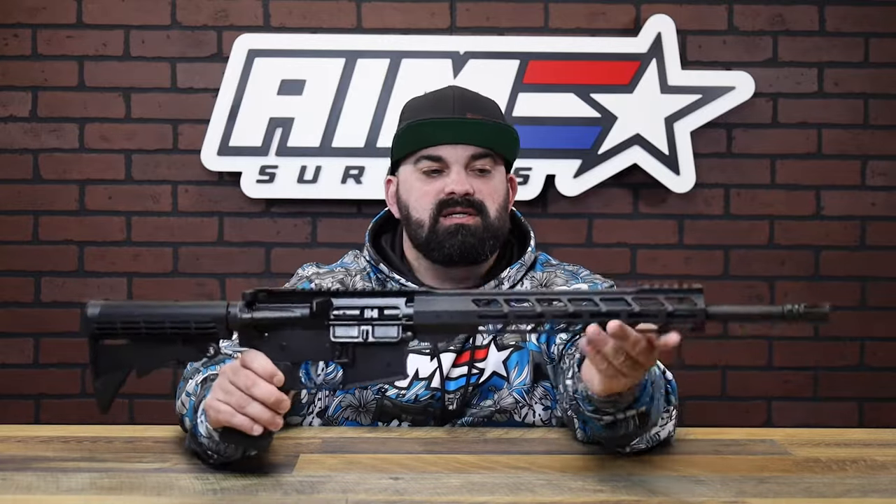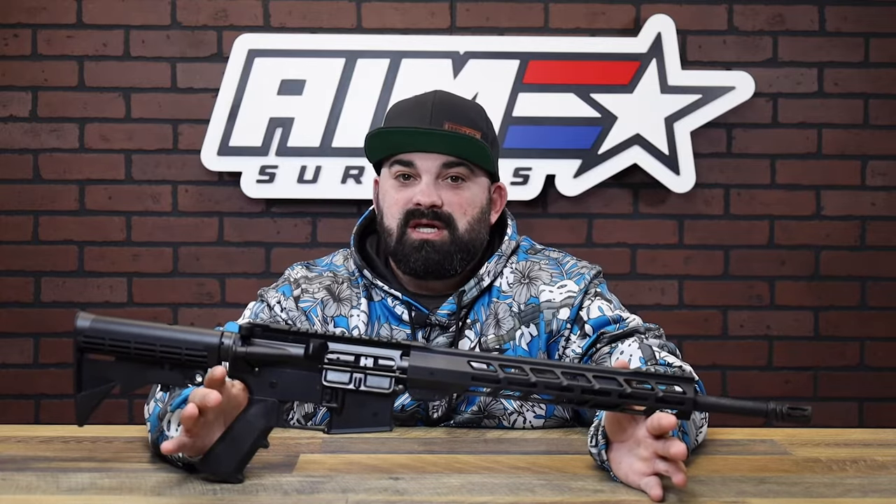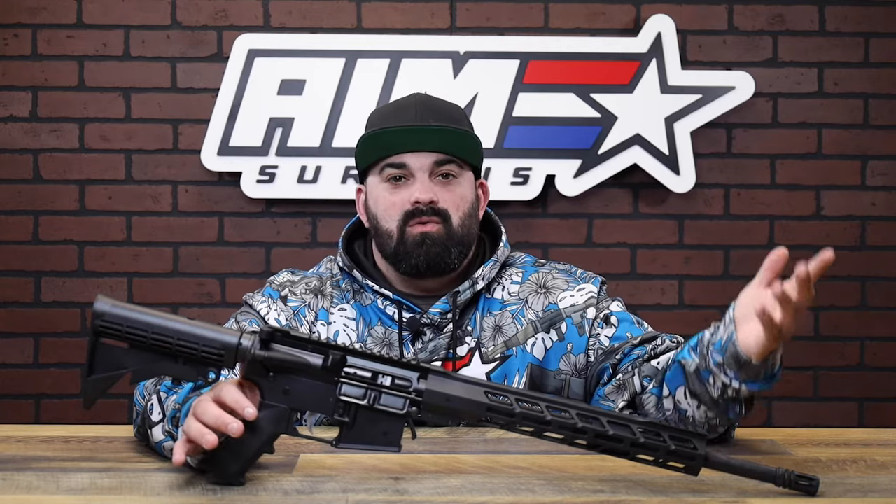It's a great setup for someone who's maybe hesitant to step into the AR world, or someone who's getting into it for the first time. You're not dropping a ton of cash on something that maybe you don't actually end up liking in the AR world.